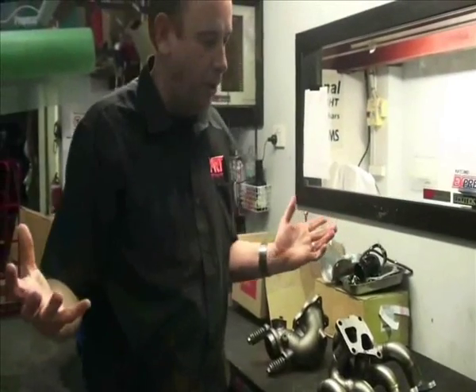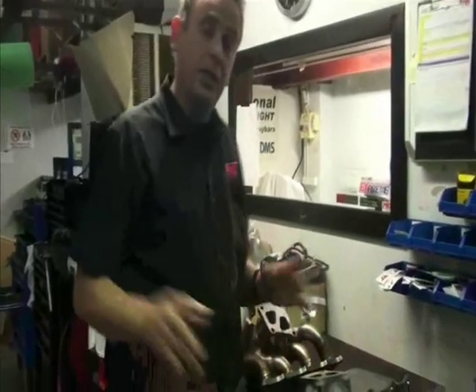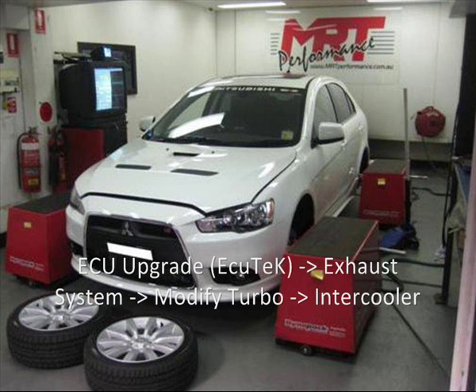My main aim today was to show you the difference in parts that are hidden down the back of the engine. With the XC kit, unfortunately there are people putting all the parts on these Lancer Rallyarts in the wrong order. It is very, very important that you do it in the right order to get the maximum value out of the car. The first step is an ECU upgrade using Ecutek tuning software to convert and retune the ECU.